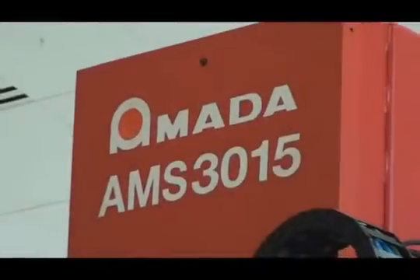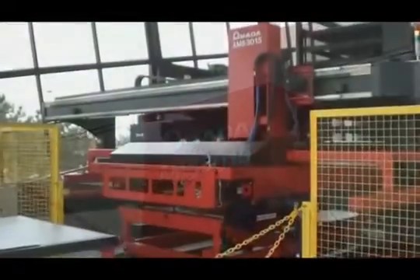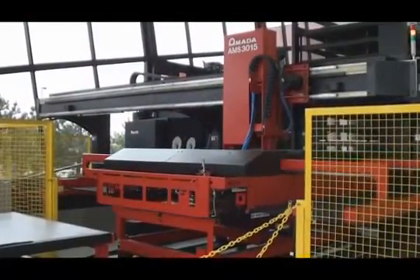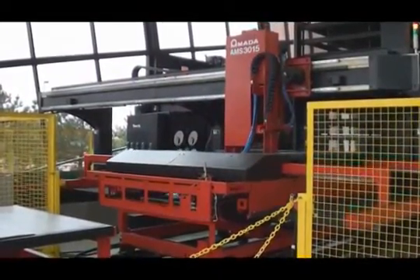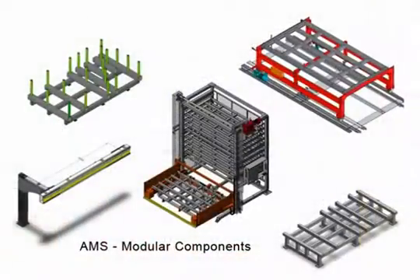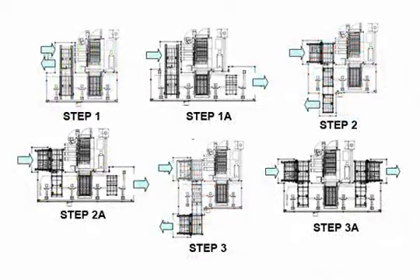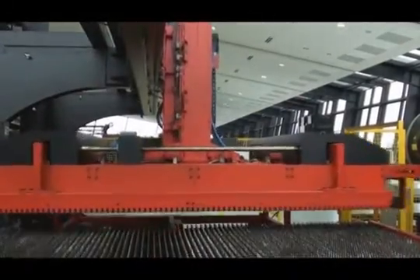Amada's AMS Modular Laser Automation is designed to meet the needs of any manufacturer. Our automation is designed to grow and change as your needs change. Available in single shelf or multiple shelf configurations, the AMS system can be added to your laser if required. The flexible design also makes this system very easy to customize to fit the available space within your plant layout.